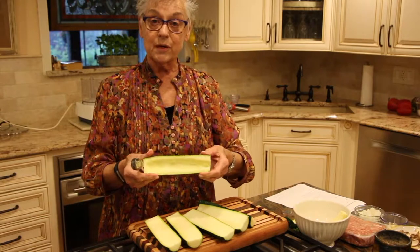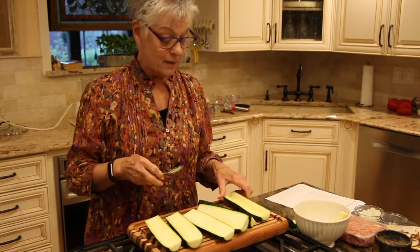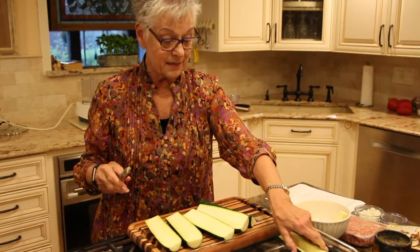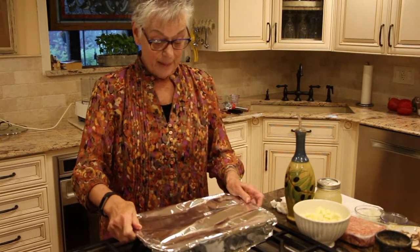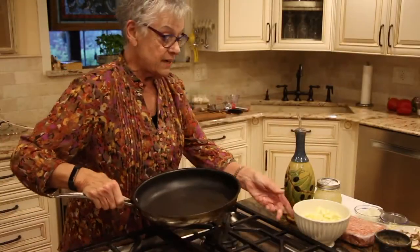This is what the hollowed-out zucchini looks like. I'm going to prep all of them, placing them in my baking dish. Once they're all done, we cover with foil and they go in the oven at 375 for 20 minutes.